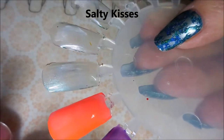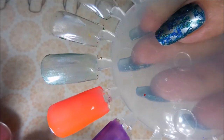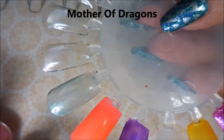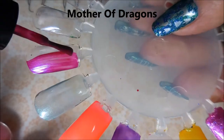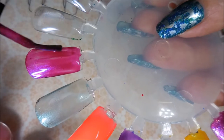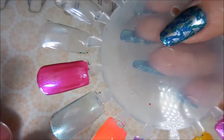Here we have Salty Kisses — another wicked sheer polish. We're gonna layer this one over black later so you can see it beautifully. And then we have Mother of Dragons — my kind of color right here, some of that pink-purpley looking stuff, very very nice.